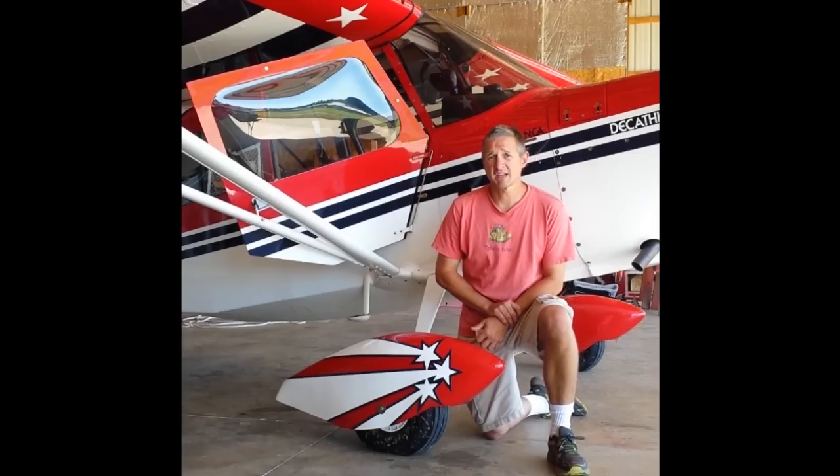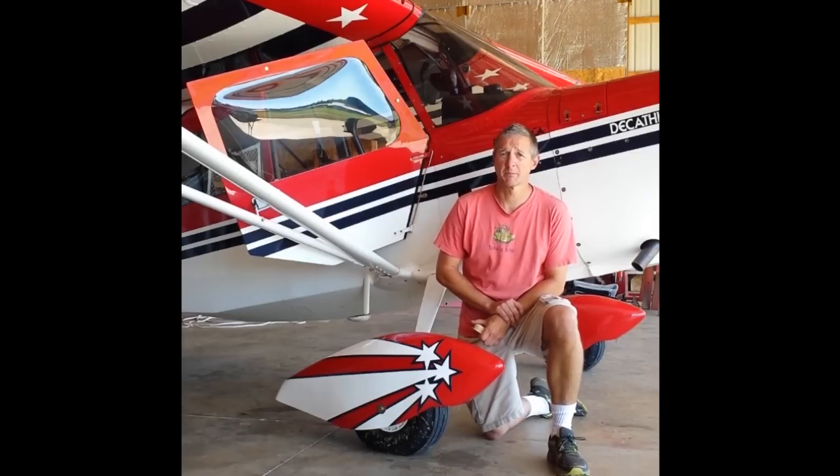I put this little video together to thank the guys at Loom Light, especially Don, for helping me with a problem.